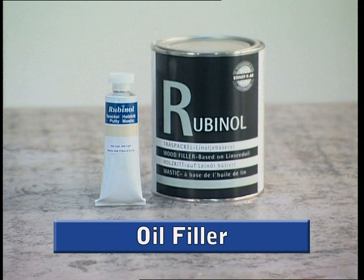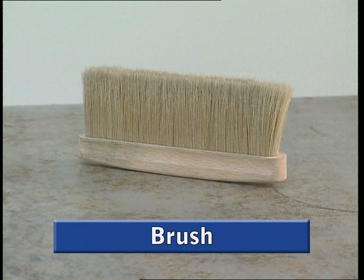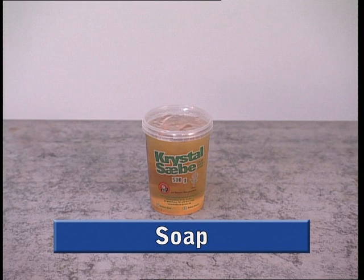You will also need oil filler, rubbing down blocks, a brush for dusting off, cloth for wiping the brush and hands, and soap for washing brushes and hands.